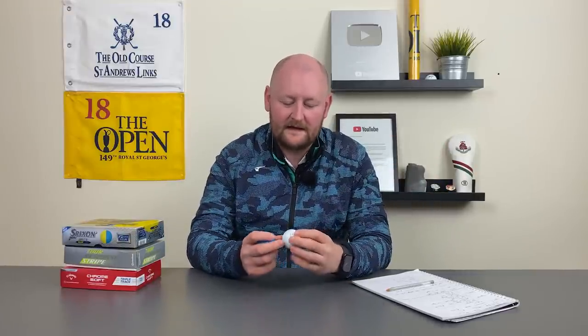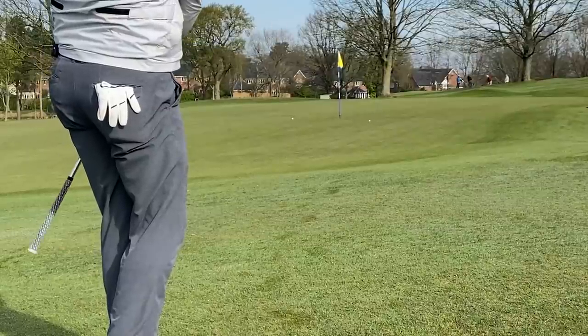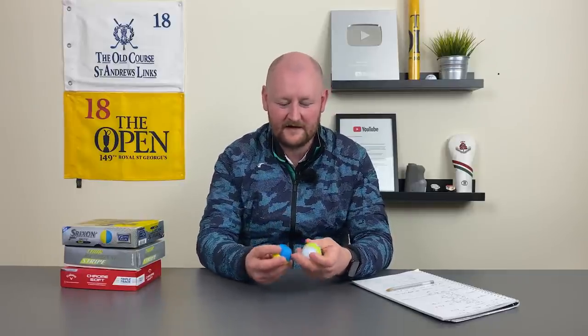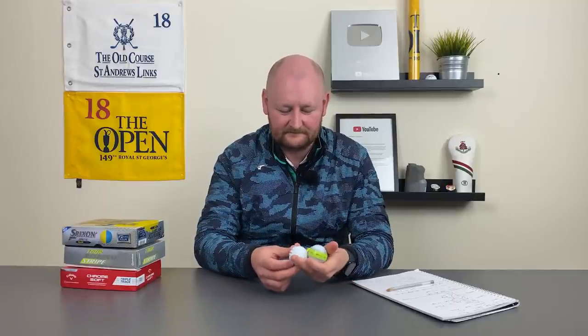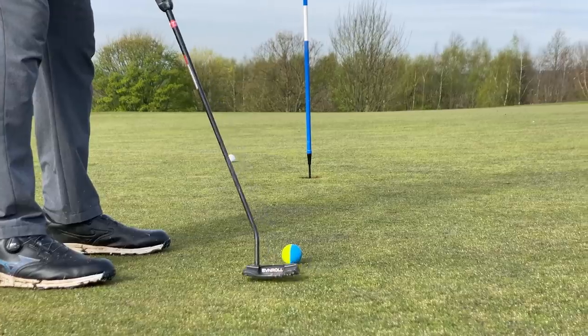That leads me on to when you're not putting with the golf balls. One thing I've heard from other reviewers is about the lines when they're not being used — when you're on the fairway, chipping, or where you can't move the golf ball. For me, I didn't really find that. I didn't stand there thinking the ball is pointing off at 45 degrees. After maybe two or three rounds with a certain golf ball, it wouldn't really bother you that much.